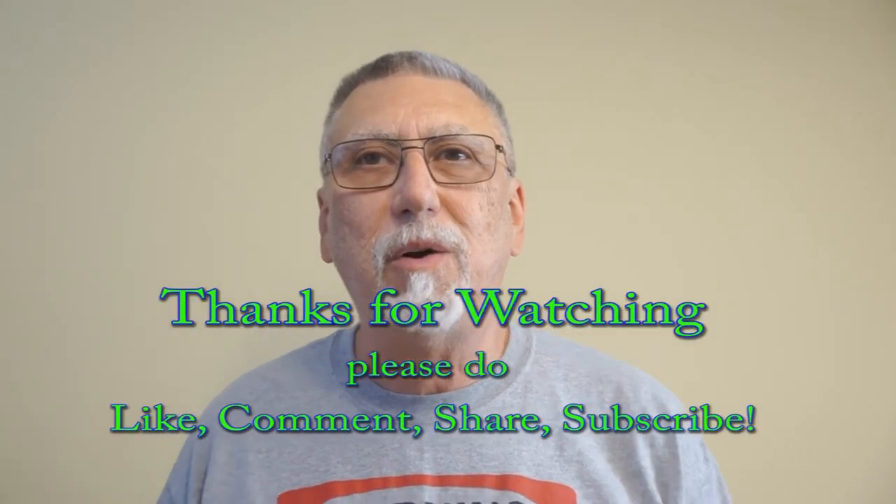Well, thanks for watching. As always, like, comment, subscribe, share if you will, and so on. See you on that Tubi thing.